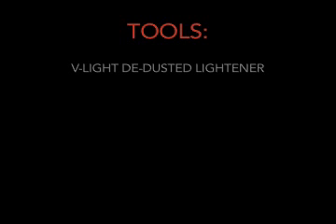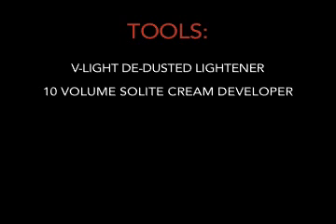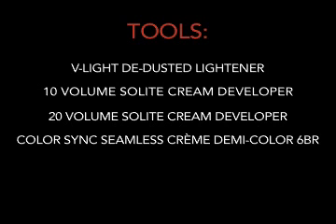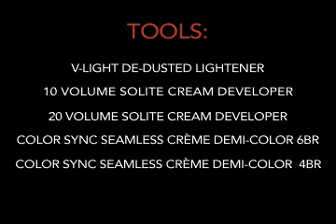To perform this colour technique, you'll need a few important tools. They are V-Lite De-Dusted Lightener, 10-volume Solite Cream Developer, 20-volume Solite Cream Developer, ColorSync Seamless Cream DemiColor 6BR, ColorSync Seamless Cream DemiColor 4BR, and ColorSync Activator.